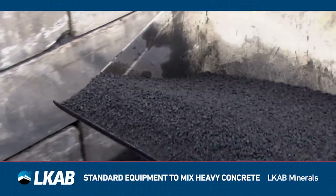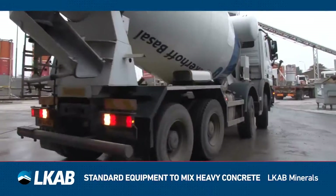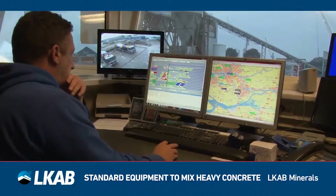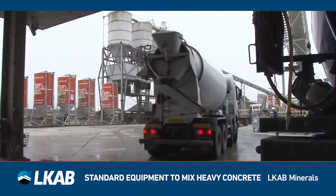To make heavy concrete with MagnaDense, it can be mixed using the same equipment as for making standard concrete. After the heavy concrete mix is ready, it is transported to the construction site.